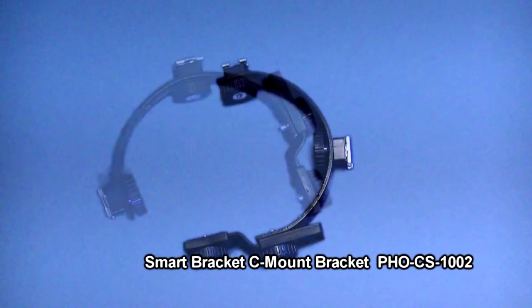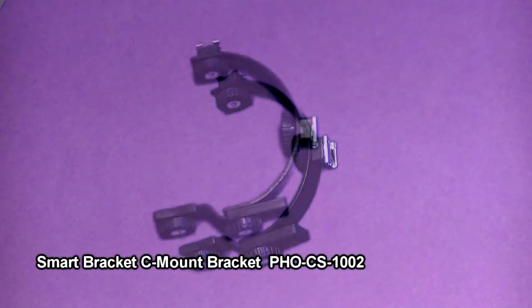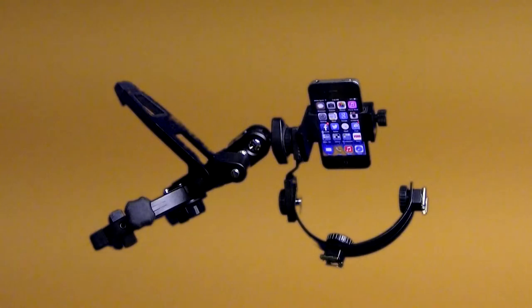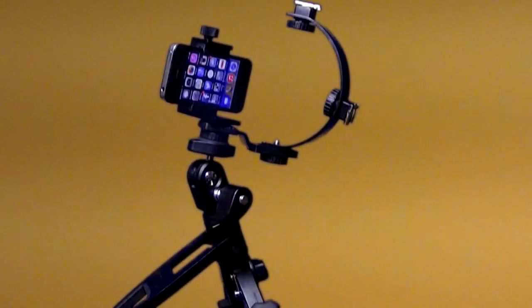Smart Bracket C-shaped camera bracket: mount a camera and add up to two shoe mount accessories with this easy-to-use bracket. Shoe mounts are adjustable, allowing for easy positioning. Made from lightweight aluminum, this bracket can be used as